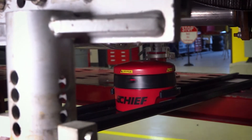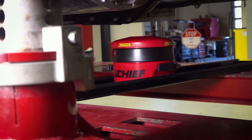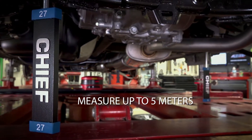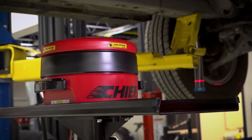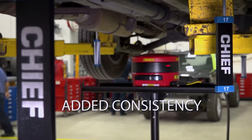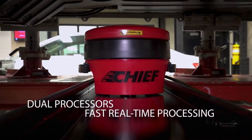Its high-power laser technology and state-of-the-art optical path increases the measurement length and ensures outstanding performance. Its high-resolution geospatial design and micro-rotational technology gives precise speed and measurement calculations for added consistency.